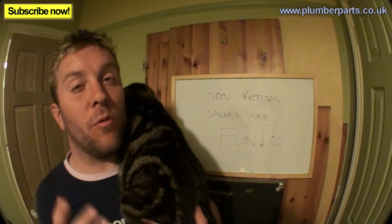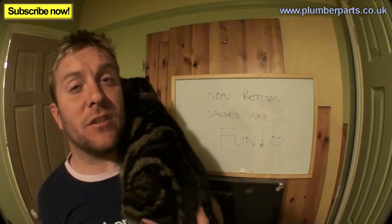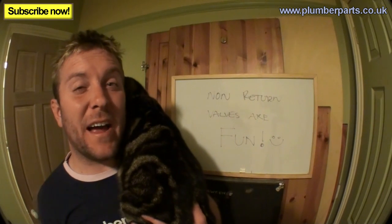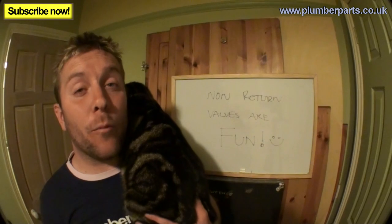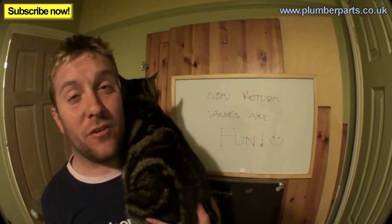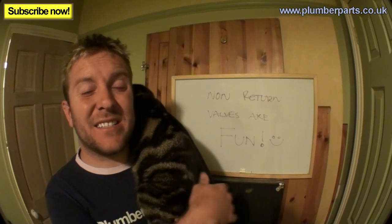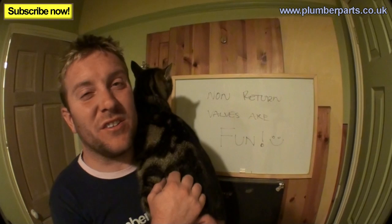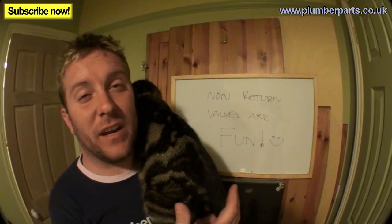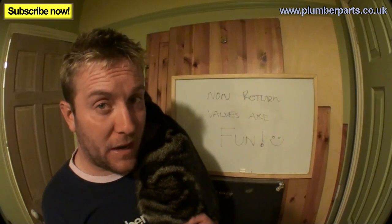You guys watching these videos — there's a lot of you out there, and you know what you're on about. If you think there's anything we've missed, just put it in the comments below to help some of the other viewers who aren't as clued up. George here, my cat, he doesn't really like plumbing — he's pretty temperamental, not as good as Jack the dog, who's a legend. Follow us on Twitter, follow us on Facebook, subscribe to our videos.